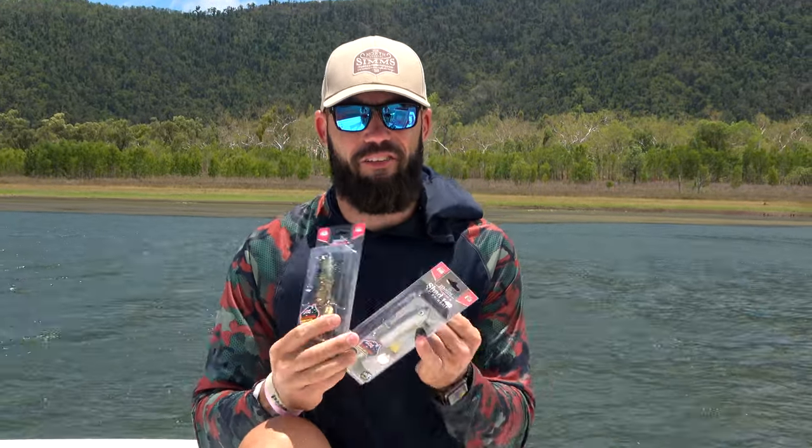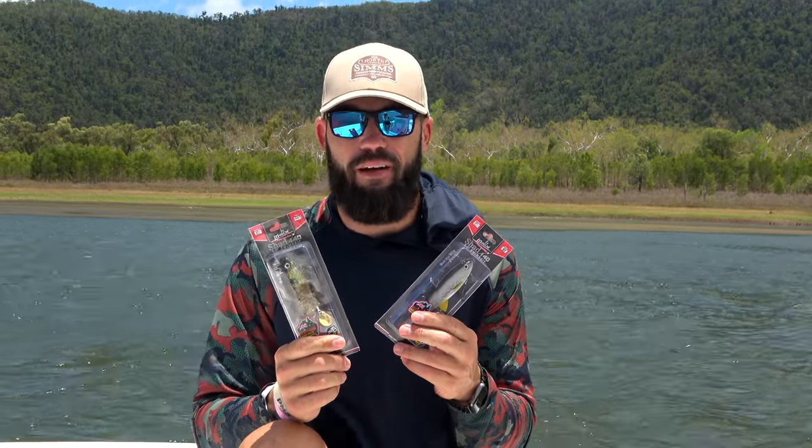G'day guys, Dean here from Moe Tackle and Outdoors. The Mollix Shad has been one of my favourite barramundi lures this season.